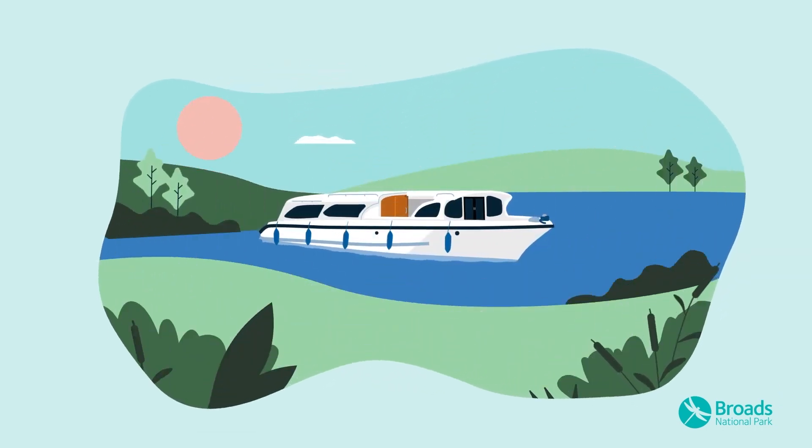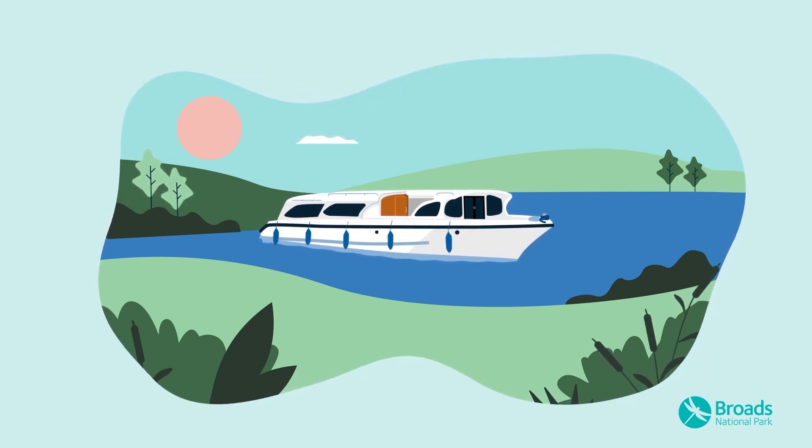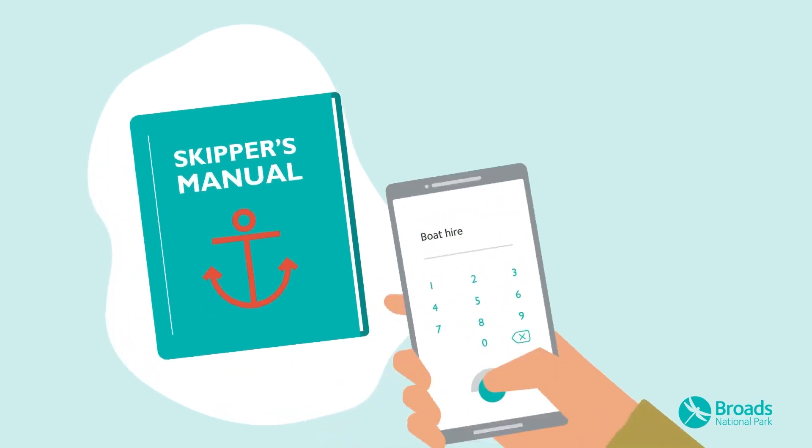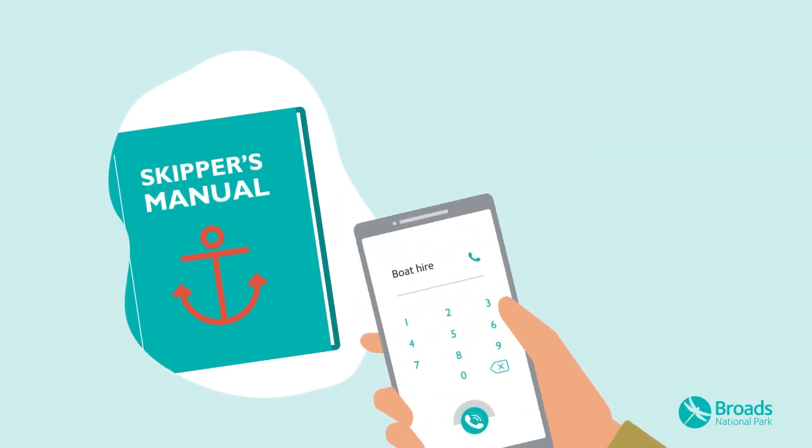You'll get the opportunity to try out these knots when you collect your boat, but if you have any questions or concerns at any time during your holiday, you can call your hire boat provider for advice and assistance on the number in your skipper's manual.